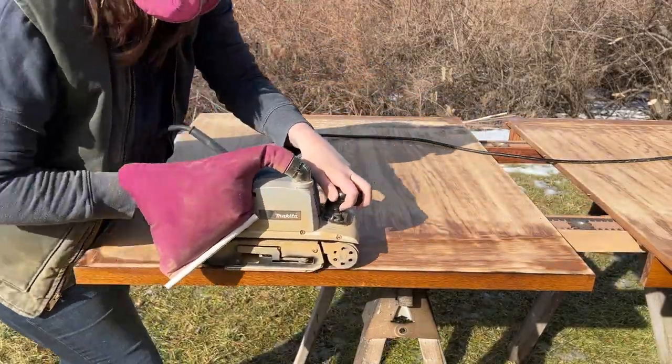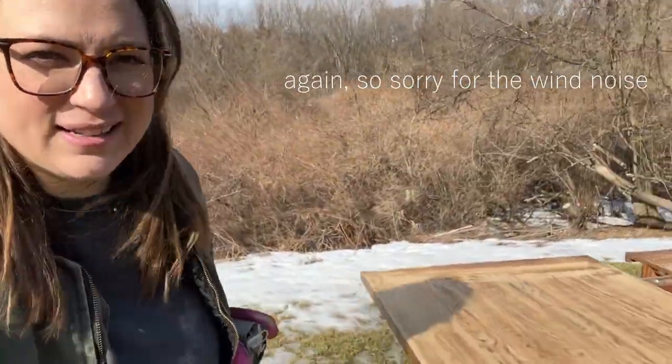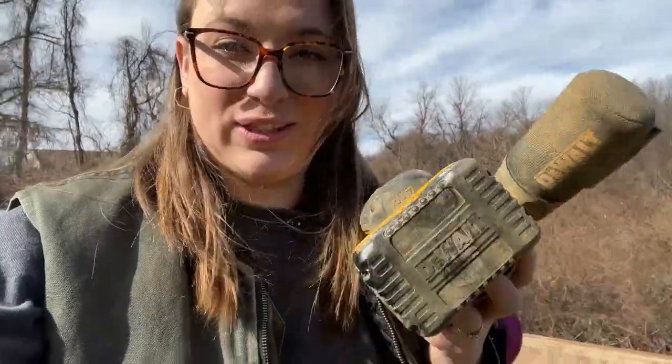It was my very first time using a belt sander, and I think it gave me a good start on getting the finish off. But now I'm going to finish off with something I know, and that's just the orbital sander.